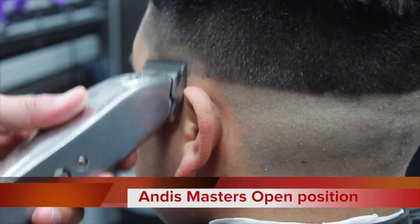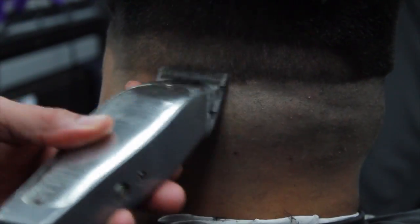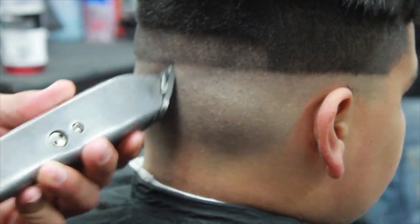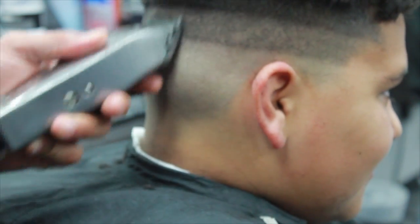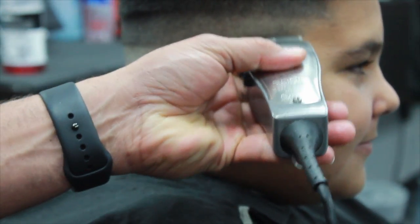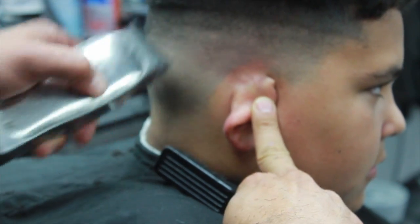Now I'm going to do my second guideline using the Andis Masters on the open position — the blade is all the way open, you could use it as a half or almost a one. Typically my second guideline I'll make it about the size of half of the blade itself or a little more, depending on where I start my first guideline. I'm using the corners of the Masters to achieve a better blend, sometimes depending on how dark or how the skin creases. Now I'm going to close the Andis Masters — they are also zero gap — so it'll make it a lot easier for me to erase that first guideline I created with the T-Outliner, going about halfway of what we did on the second guideline.